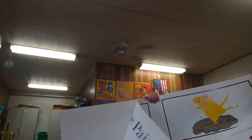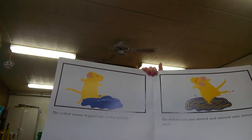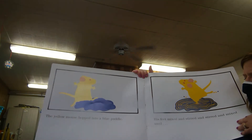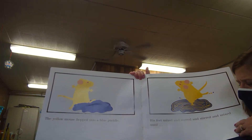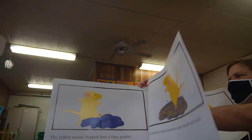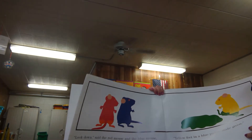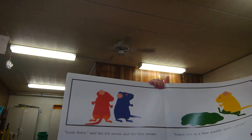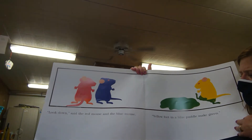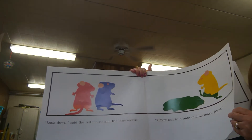The yellow mouse hopped into a blue puddle. His feet mixed and stirred and stirred and mixed until — 'Look down!' said the red mouse and the blue mouse. Yellow feet in a blue puddle make green!